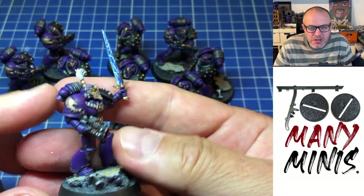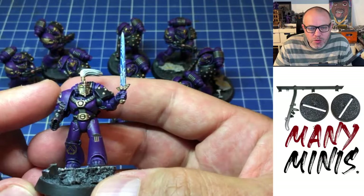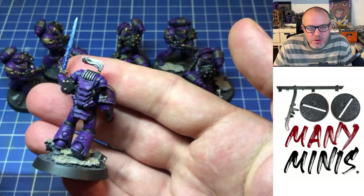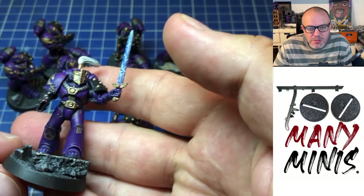He's got the cool helmet that comes with the new Forge World sprue. A bit of Apothecary White contrast over white for his plume. You can see on him some of the weathering — just a bit of grime. I like to keep them quite clean, with a bit of scuffing on the knees. I'm pleased with them.